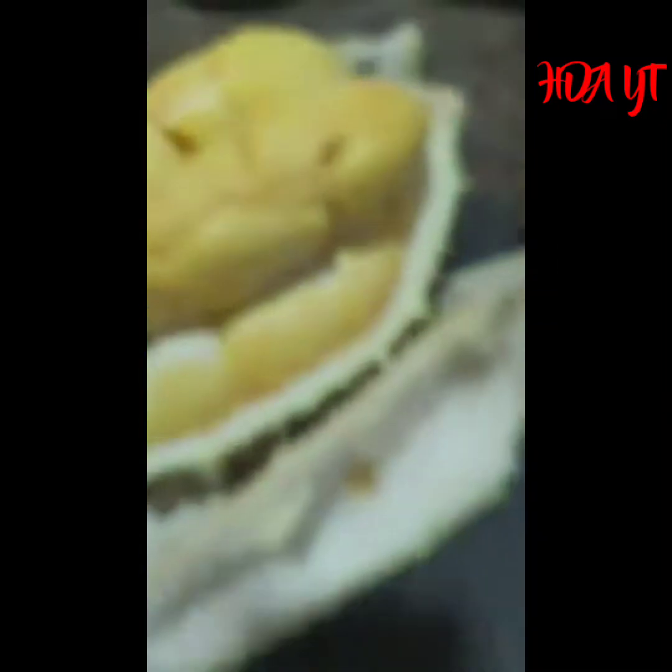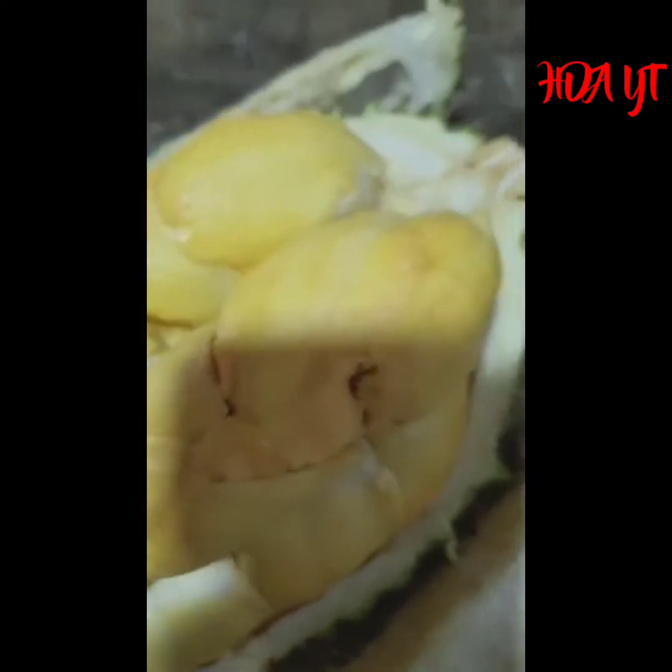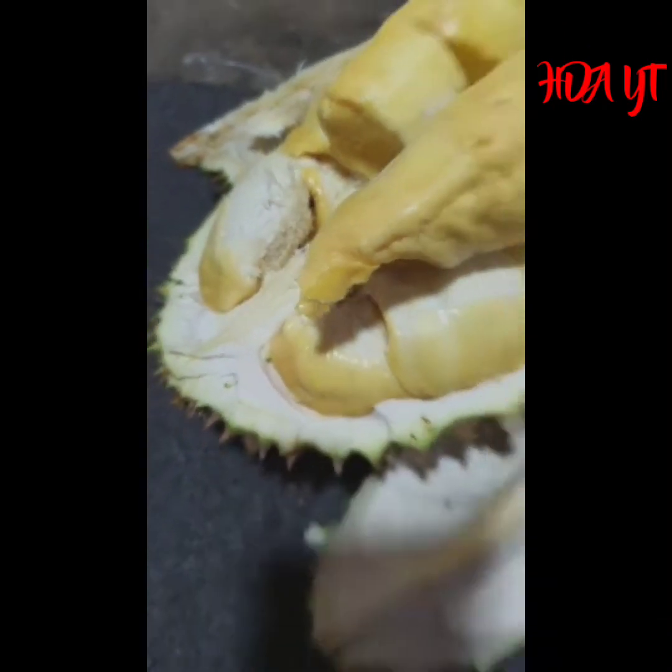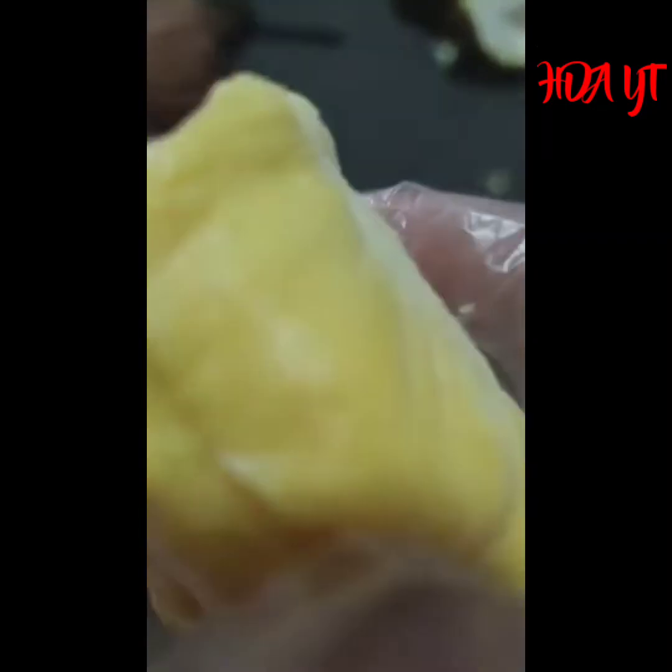Ni durian ceni, durian yang kita baru je buka tadi. Isi dia tebal-tebal, dia memang kering sikit, tapi dah lemak dia. Saya ambil yang paling kecil lah tuan-tuan, ini satu papan-papan. Bisa tebal bahan banyak, dia buka empat. Dia punya punyit juga ada - sedang punyit, punyit-punyit.